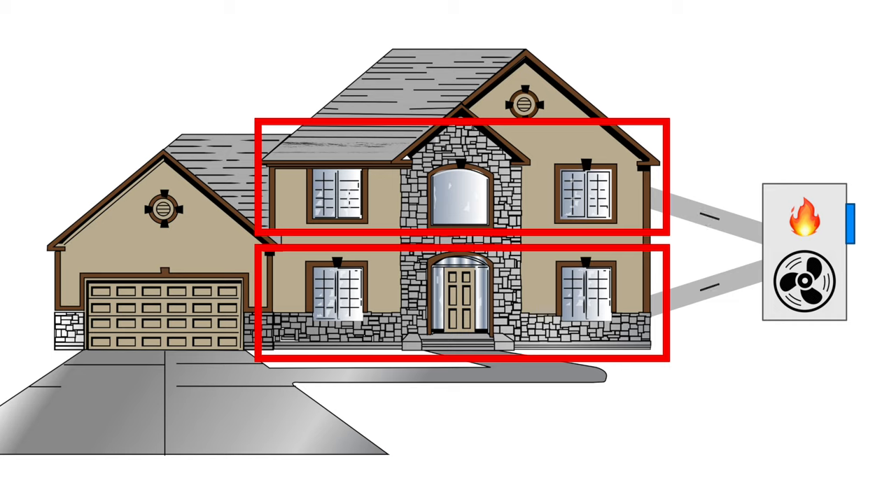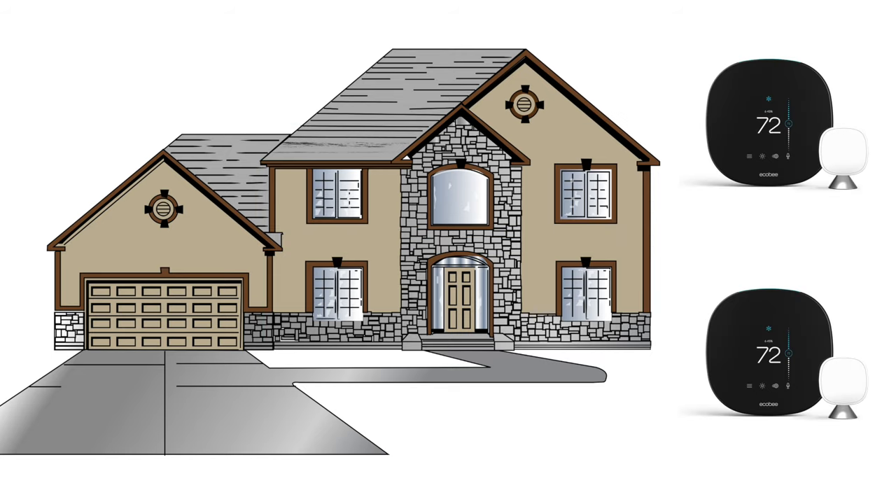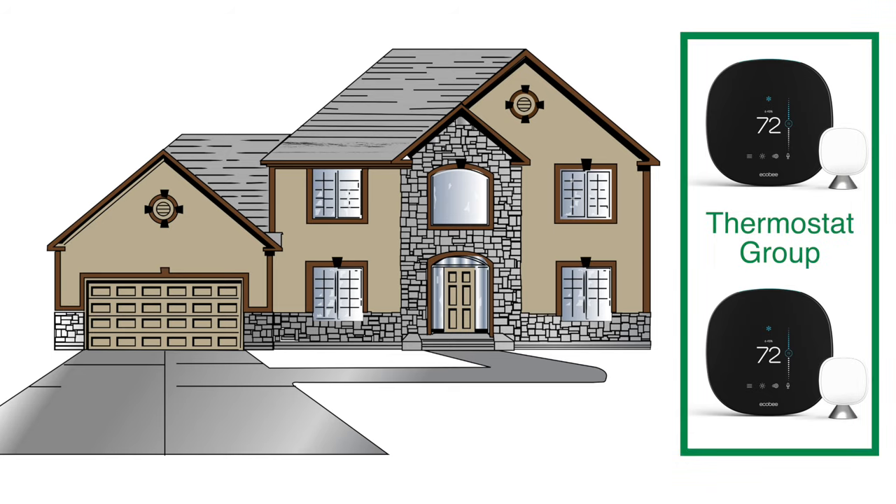If both zones are calling for heat, it opens all the dampers. One of the potential issues with multiple zones is when downstairs calls for heat but upstairs gets too hot and it wants air conditioning. You can easily waste energy by having the two zones work against each other. Ecobee smart thermostats not only work with my zone board, but they can also be grouped together so they work as one system. We'll talk more about that later.